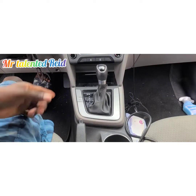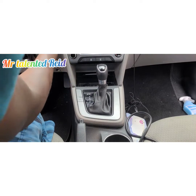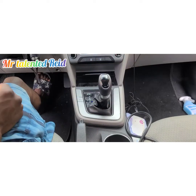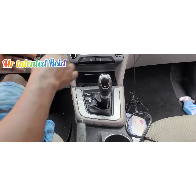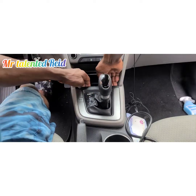Okay guys, so now I'm going to show you how to remove it. Switch on the ignition — handbrake is already up — then pull the shifter down into drive and leave it there. Switch off the ignition; it's not going to go all the way off because it's in drive. Now hold this part here with your hands and pull up.